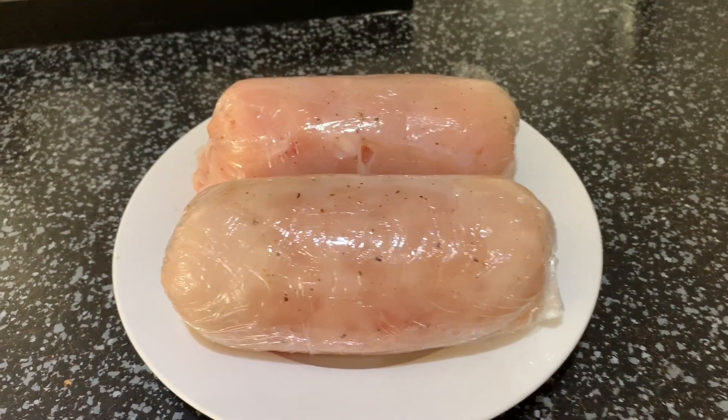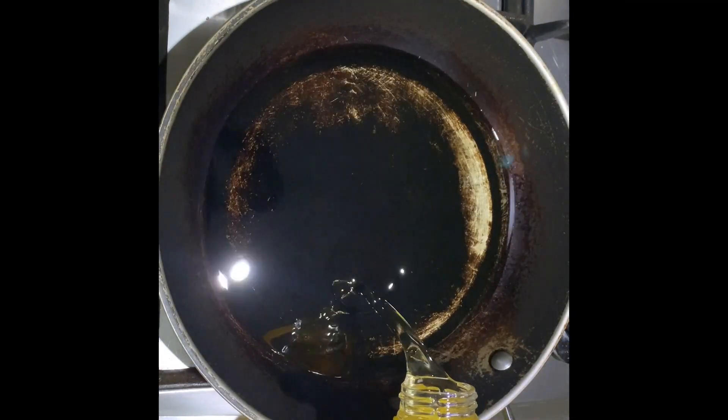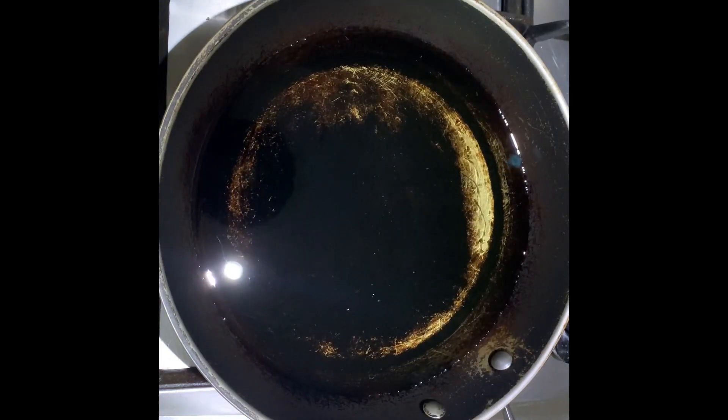Then put it in the fridge for at least one hour. Now for our deep frying, make sure your pan is hot before putting your oil.